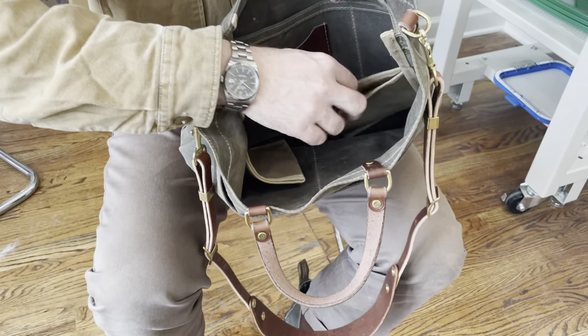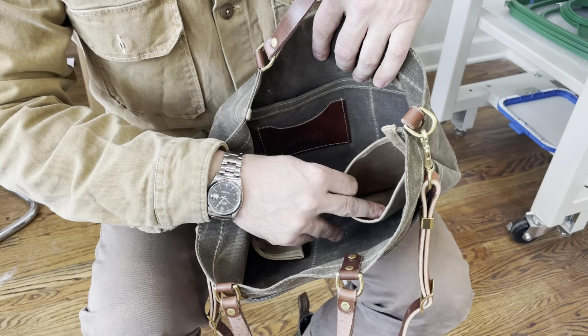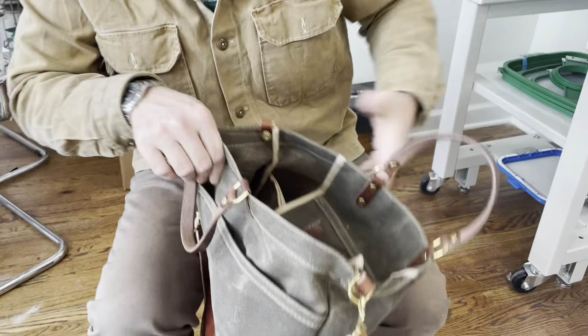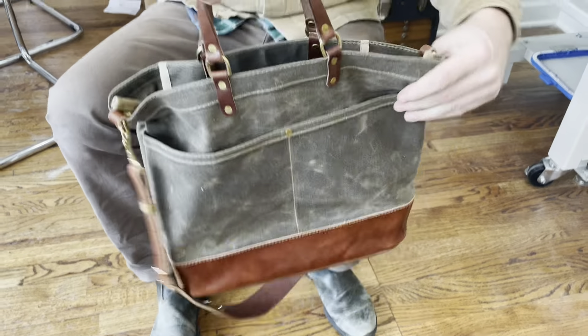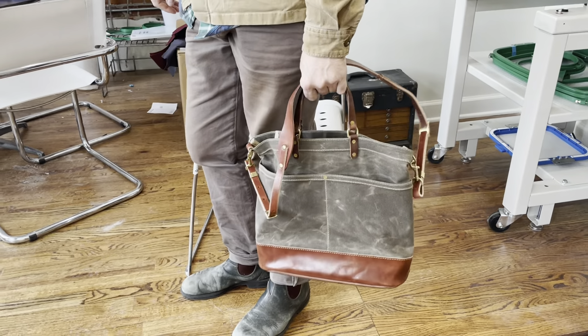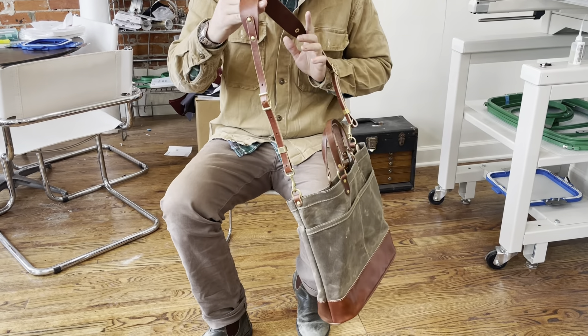One on each side to balance it. You can hold wine bottles, you can hold your coffee thermos, your water bottle. And when you're not using them, you can just use the flat pocket to tuck them back behind there like that. This can be carried in a dead arm drop like this, or you can adjust the leather strap and carry it crossbody.